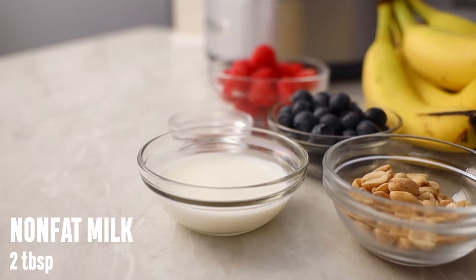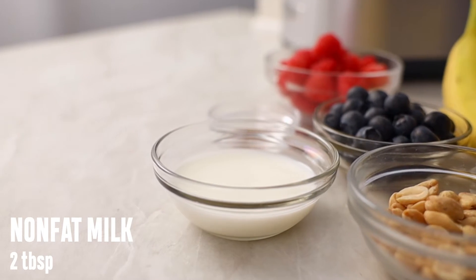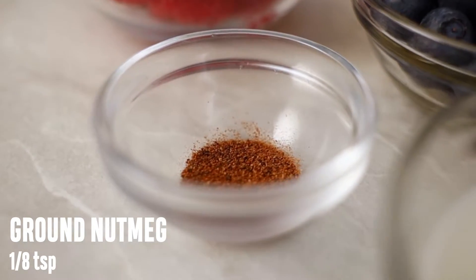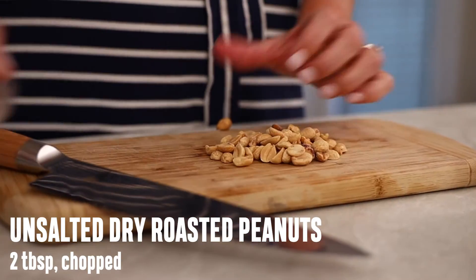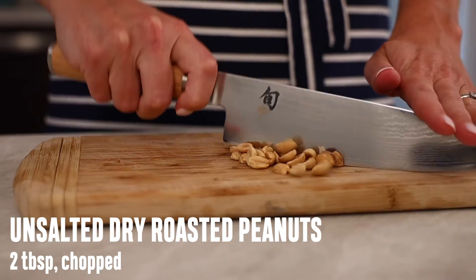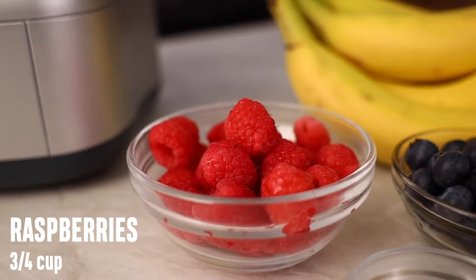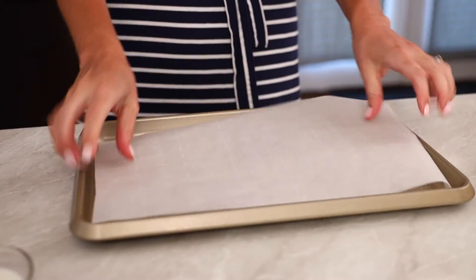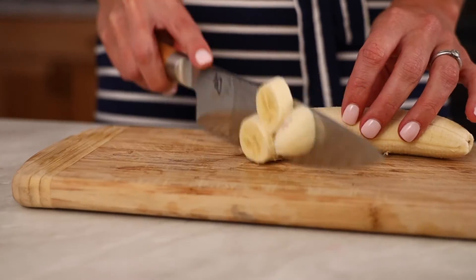Here's what you'll need: two medium bananas, about two tablespoons of non-fat milk or other milk substitute, an eighth teaspoon ground nutmeg, two tablespoons chopped unsalted dry roasted peanuts — which is a great addition but definitely not necessary — three-fourths cup fresh raspberries, and one-half cup of fresh blueberries.